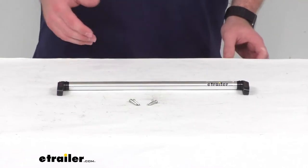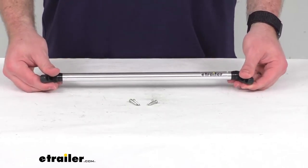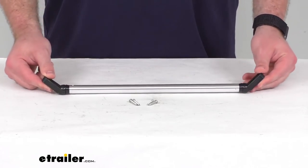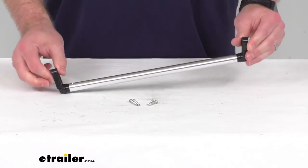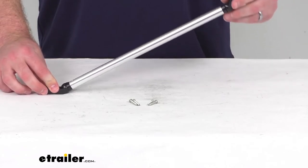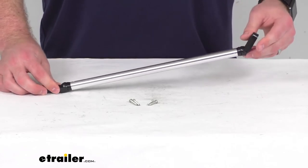So depending on what your original bar is, that will determine which one you need. But they are all going to have the same pivoting nylon fittings that will allow you to fit to your windshield's size, shape, and angle to ensure that it's going to work for your application.